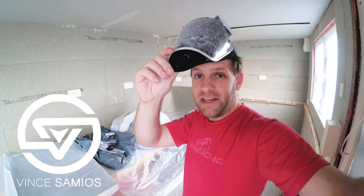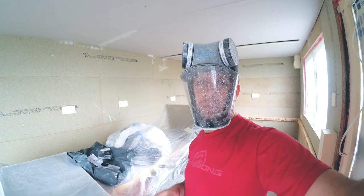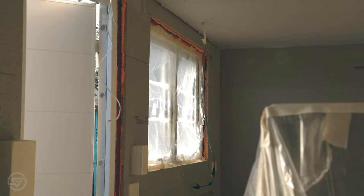Hi, I'm Vince and I'm converting this shipping container into a tiny house style home office. In previous episodes I installed the walls, the floor and the ceiling, and in this episode I'm painting the container.